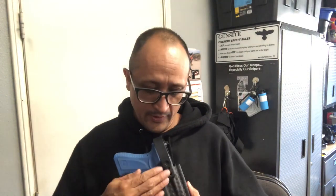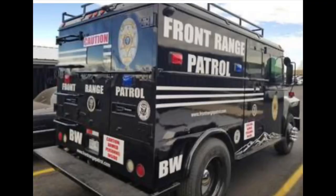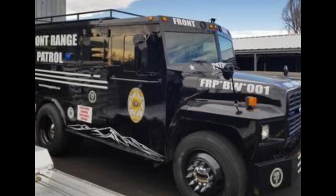In today's video, I want to talk about holsters that are attached to your carrier. Earlier in the day, I was looking at different security videos and there's this organization — I think they're based out of Colorado — and it looked like the commander has a holster attached to his carrier, just something like this.